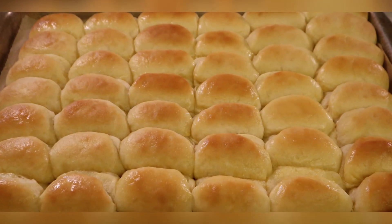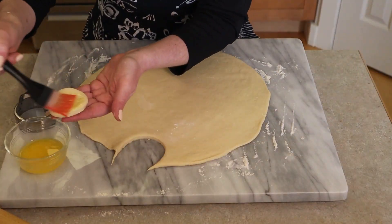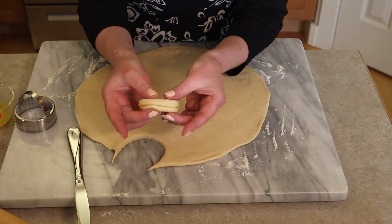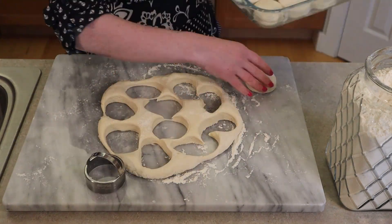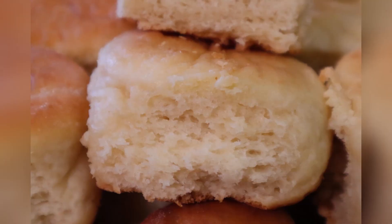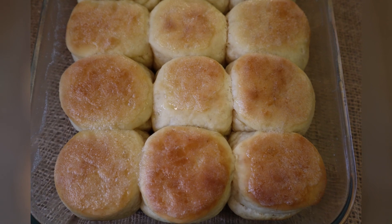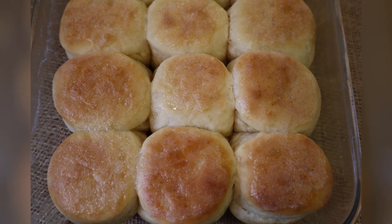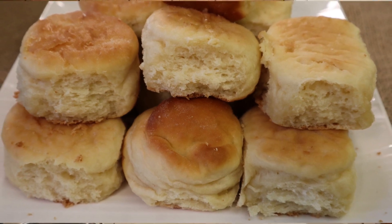Sour cream pocketbook yeast rolls are a common southern bread to make particularly during the holidays. Sometimes they require more work than I have time for. I love them so much that I created a version that's much easier and doesn't include eggs. After all, eggs are quite expensive these days and time is always of the essence. These shortcuts still produce a very surprisingly and incredibly rich, light, tangy, and fluffy roll. They truly are as quick to make as homemade biscuits. Make these for the holidays or any time of year you want homemade yeast bread without all the work.